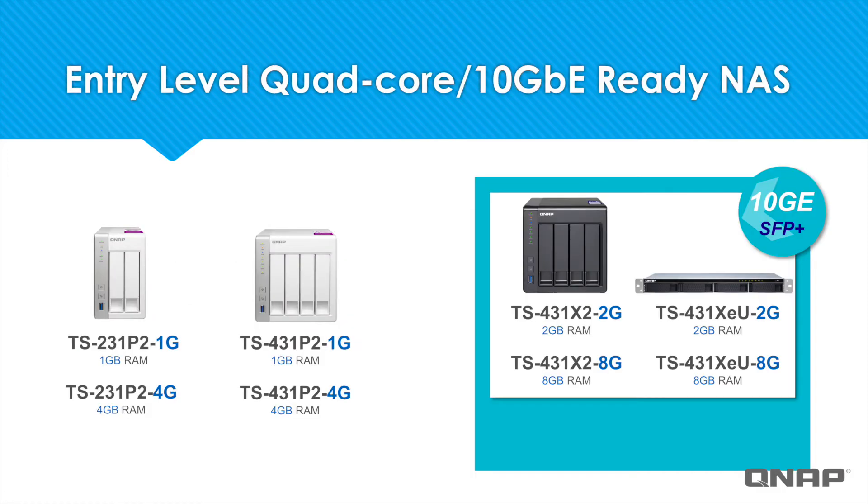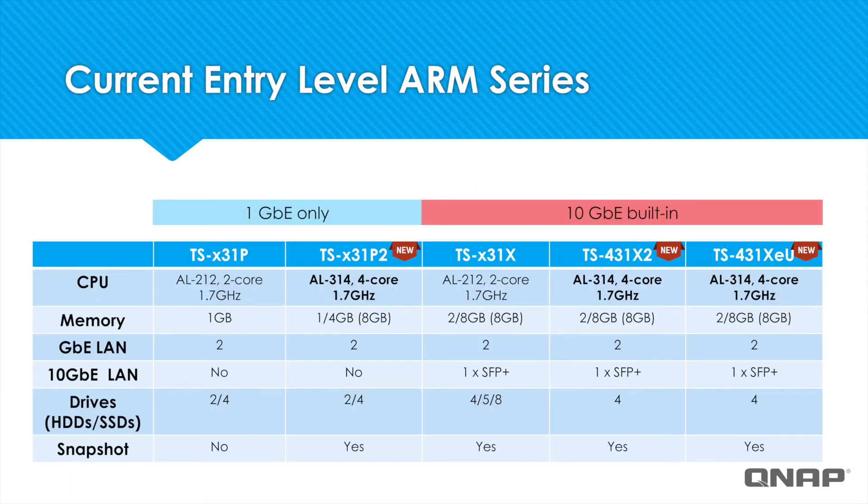These new models offer the power of a quad-core processor in an entry-level NAS, and the TS-431X2 and TS-431XEU even include 10 gigabit Ethernet built-in. In the SKUs displayed, the characters in blue represent the RAM, so for example the TS-231P2 4G comes with 4GB of RAM. In the chart below you can see the TS-331P2 series, the successor of the TS-331P series, has improved the CPU from an AL212 dual-core processor to the AL314 quad-core processor.